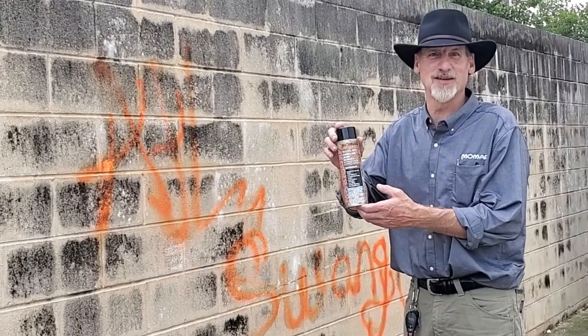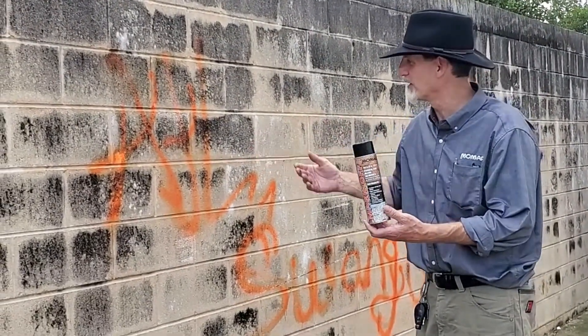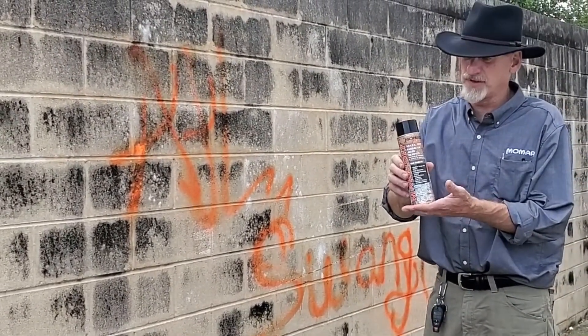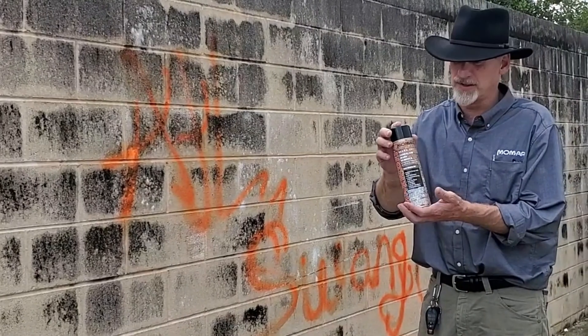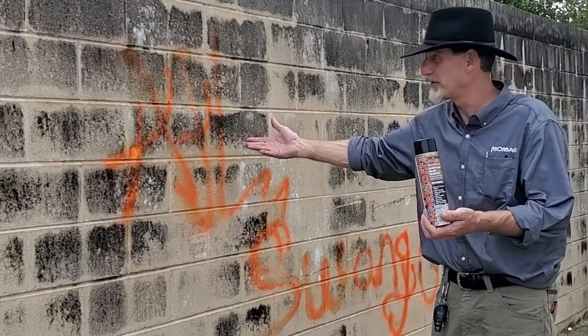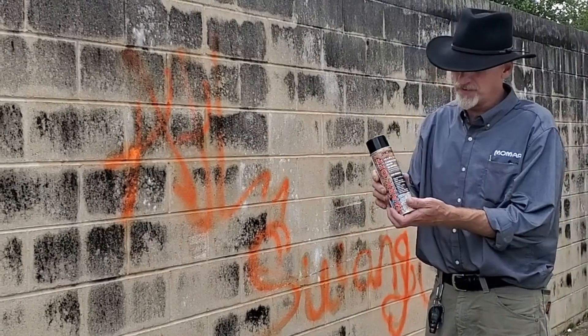Alright, I'm here with Adam Taylor at Beachwood Shopping Center. We had a little vandalism problem as you can tell. We're going to take a look at Markoff. This is an extremely versatile vandalism remover. It's even safe on reflective coatings. We're obviously using it on a porous surface here.